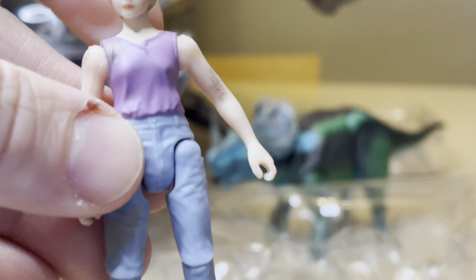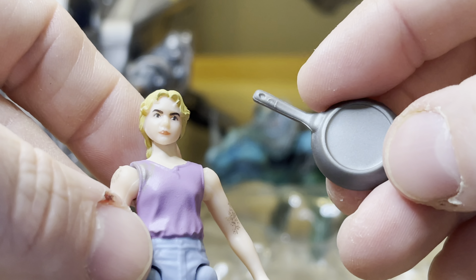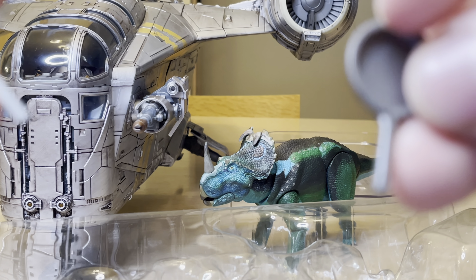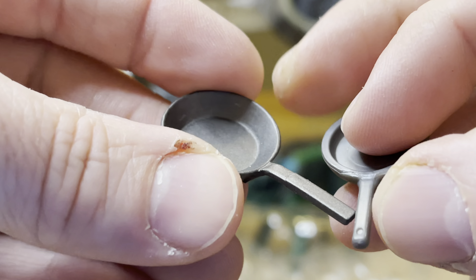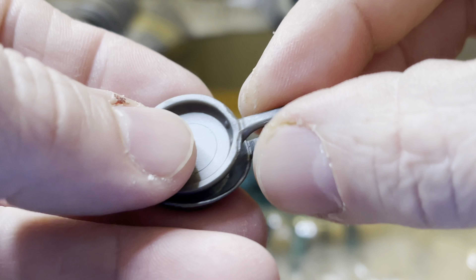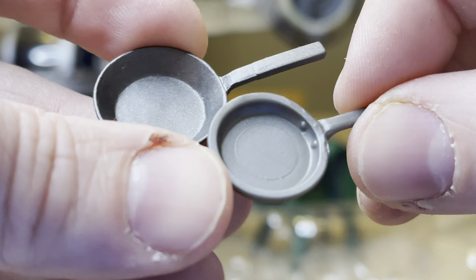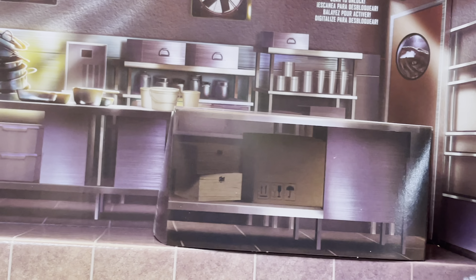I'm going to get out the frying pan. Here is the frying pan — what more could go better with a kitchen set. Interestingly enough, this is not the only frying pan I own. This one is from the Indiana Jones stuff that came out a long time back, and this is the one I've now got today that goes very well with it. So now I have another kitchen utensil, you might say.